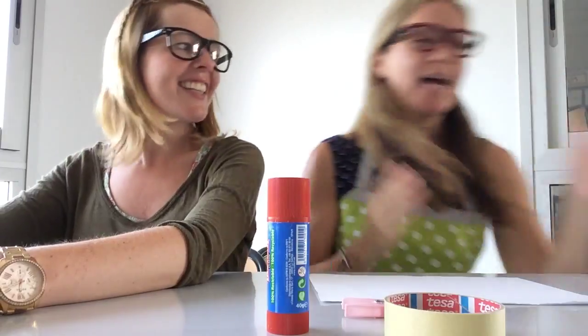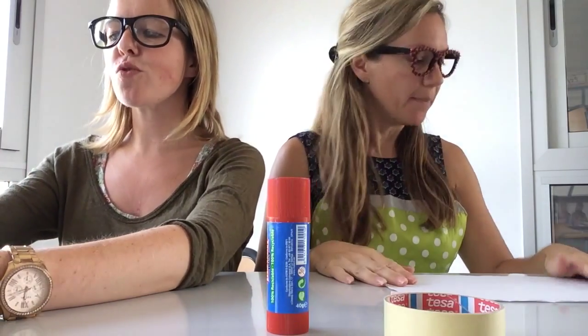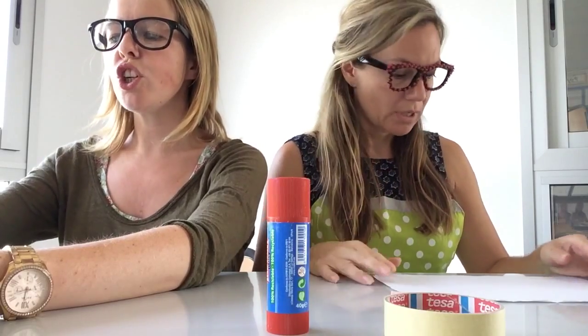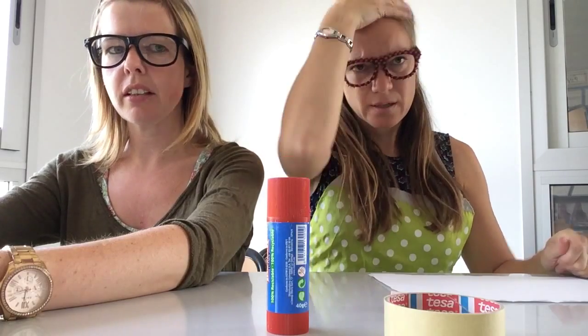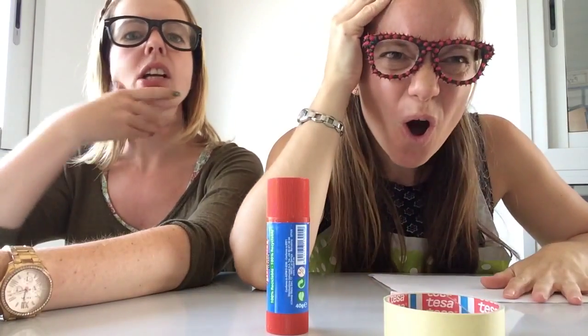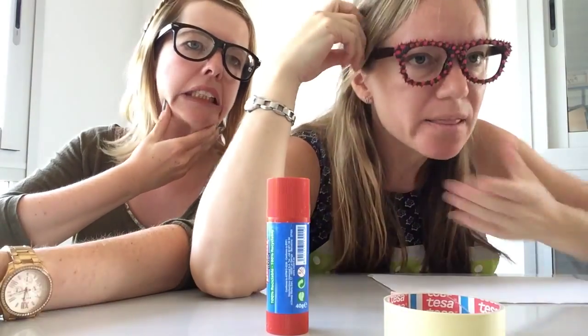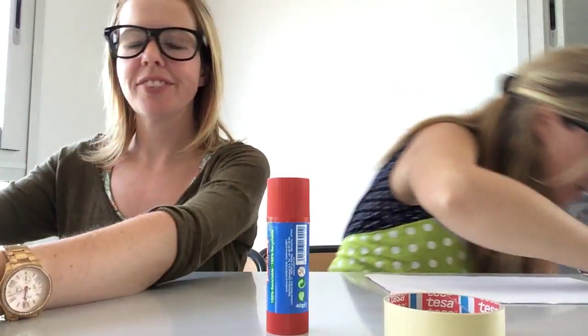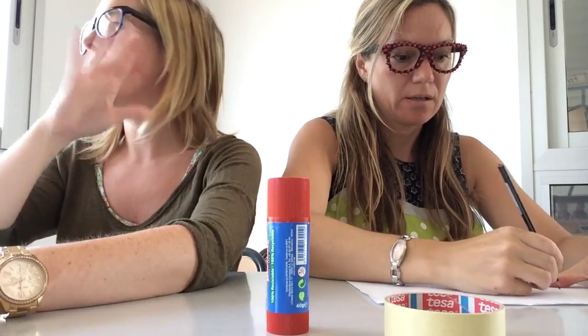Miss Dawn is ready to rumble! What's the first instruction? Number one: Draw a crocodile on the card. Draw the head and the lower jaw separately. The head and the... what's the lower jaw? I don't know what the lower jaw is, I'll just try my best. I'm not looking — I want it to be a surprise.